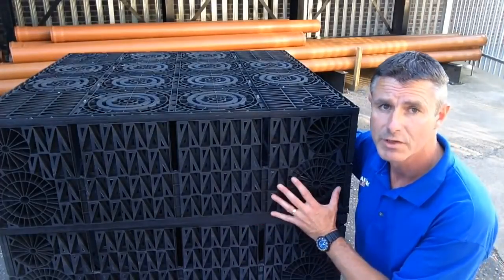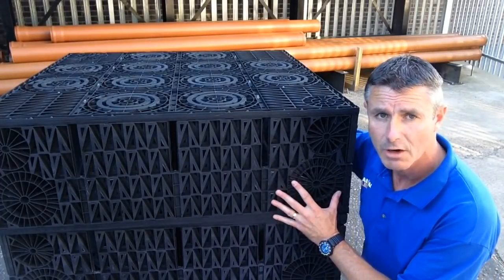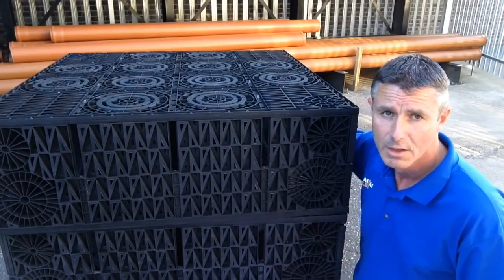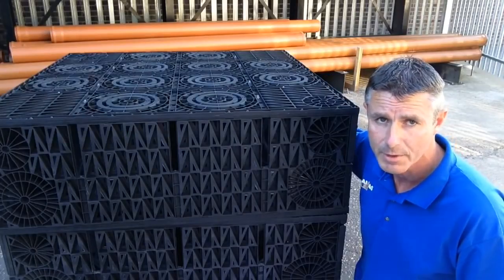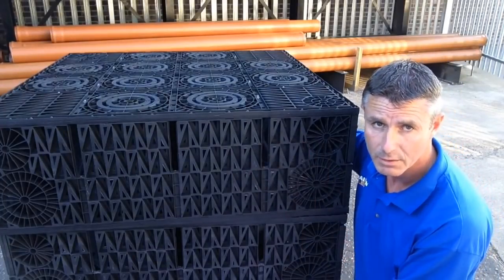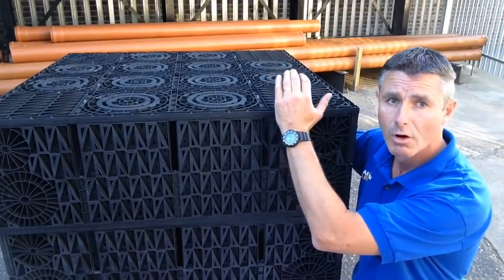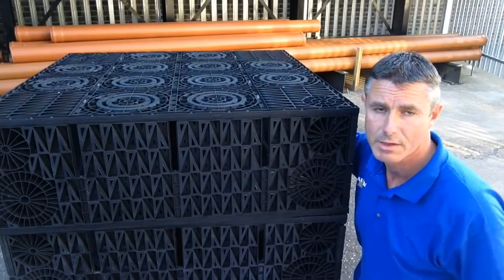When you excavate the hole for a one cubic meter kit — which is the one we sell most — you actually excavate a slightly larger hole than that, because you need to allow for backfill and side fill. We suggest 1.2m by 1.2m by 1.6m deep. That gives you 4 inches, or 100mm, all round of side fill, and 4 inches underneath of sharp sand.